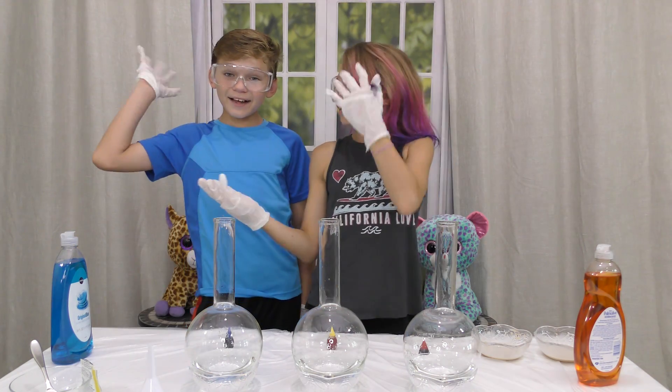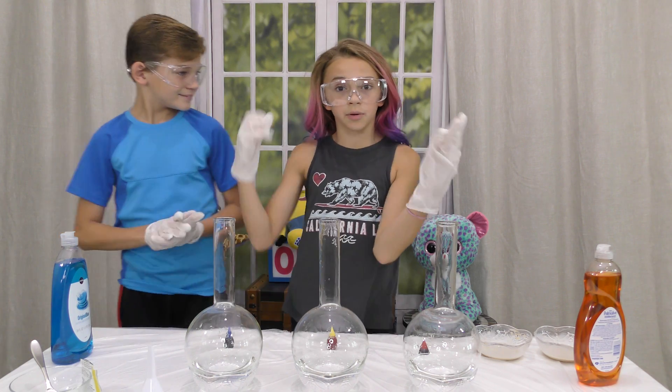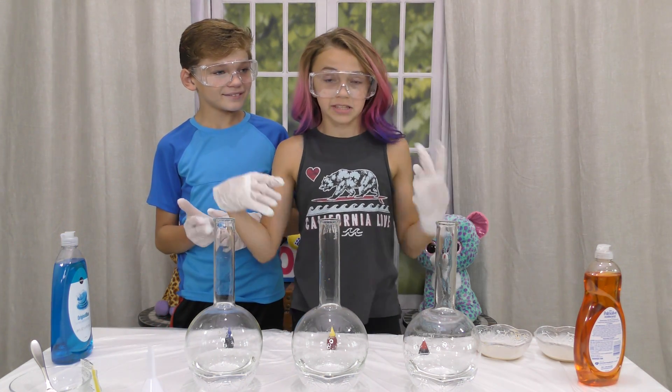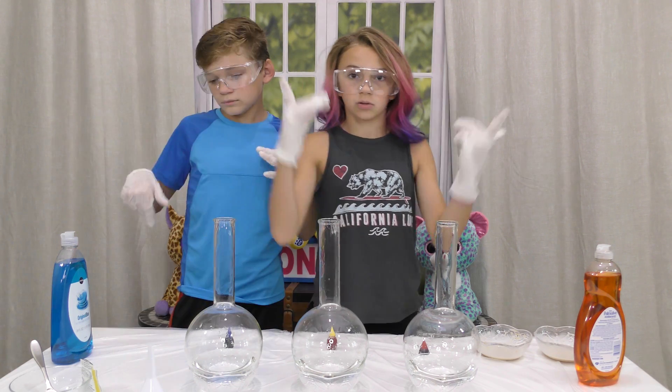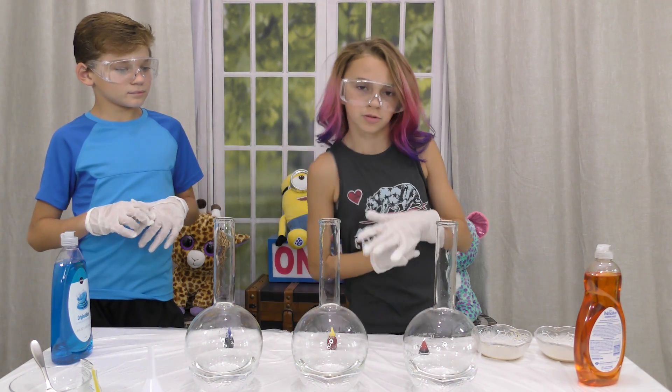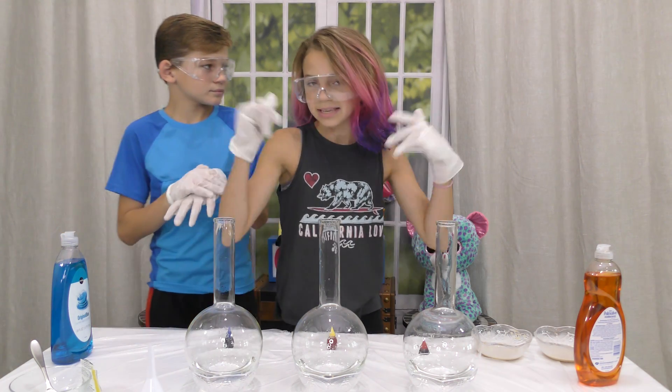Hey guys, it's Kayla. And Tyler. From Grand Leaves, and today we're going to be doing the kids versus adults elephant toothpaste challenge. You guys get to comment down below who you thought did better or which one was cooler. So yeah, let's get started.